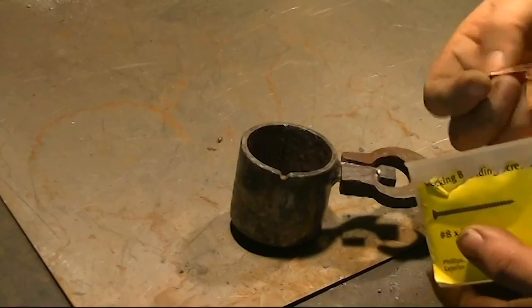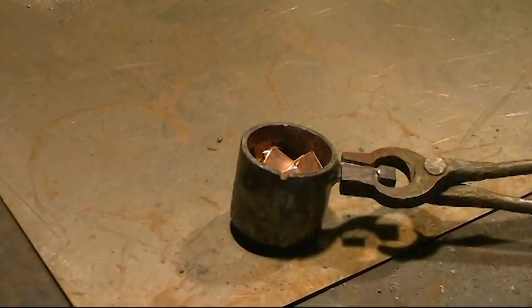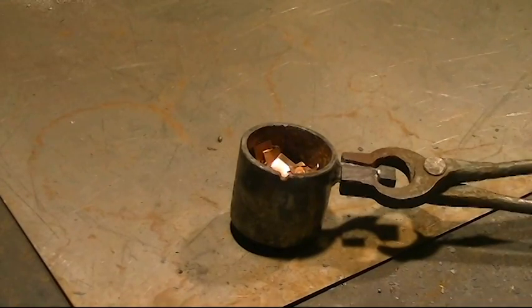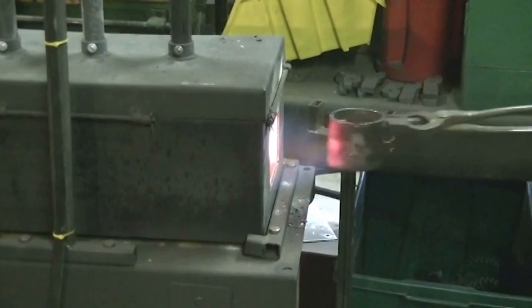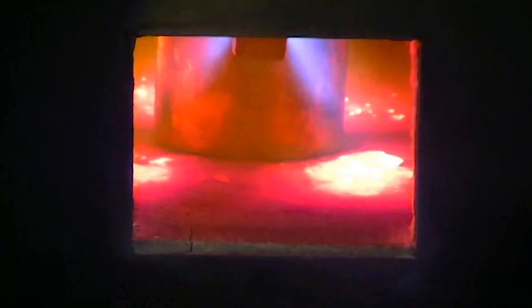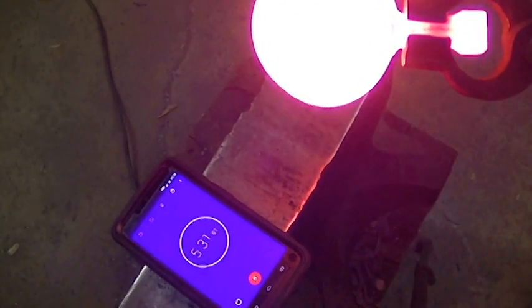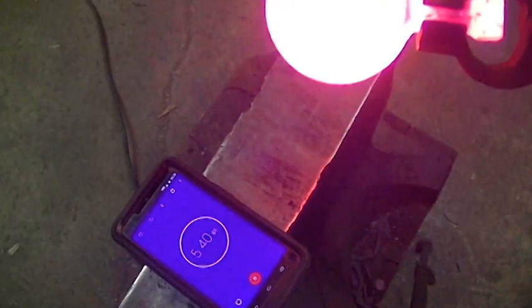Alright, we're at the 5 minute and 30 second mark. You can't really see in there — it's way too bright. It looks like the pieces are starting to kind of congeal together, but it's still not liquid. So back in the forge.